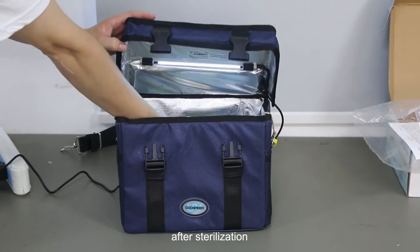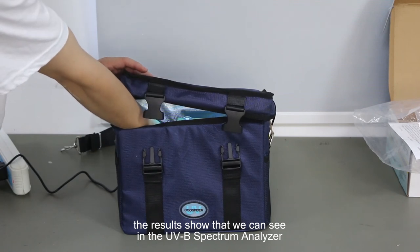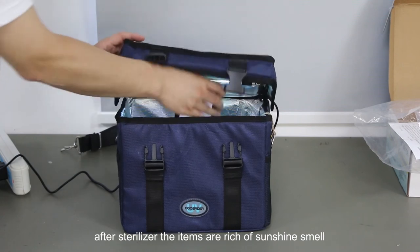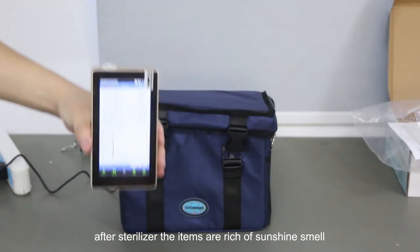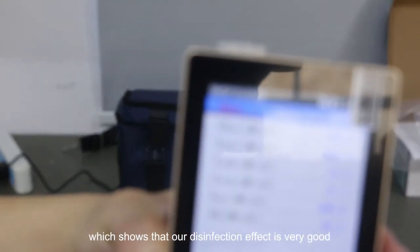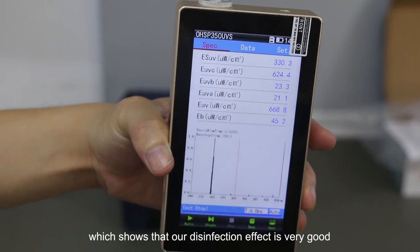After sterilization, the results show, as seen in the UVB spectrum analyzer, that the sterilizer is completely ozone-free. After sterilization, the items have a fresh sunshine smell, which shows that our disinfection effect is very good. See you next time, bye.